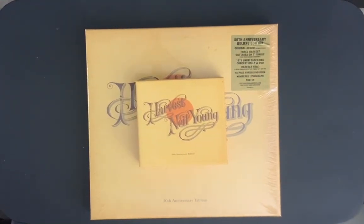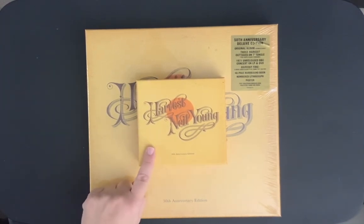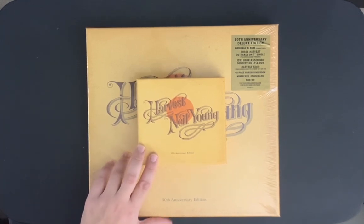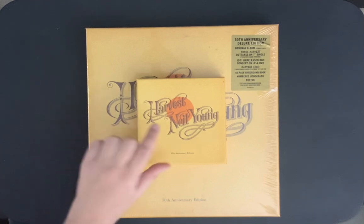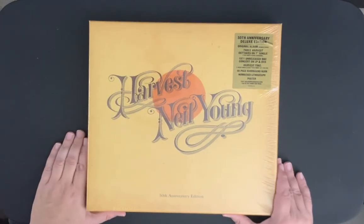Hello everyone, it's Press2Play here once again. I got this in the mail yesterday, so I thought I would share it with you. This came out a little while ago, and I did pick up the CD version of this, so if you want to go check out that video, I'll leave a link in the comments. It's a very nice little box set, but I'm not going to go through the CD version since I already did that.